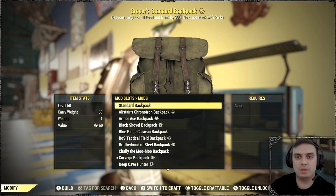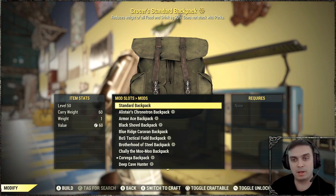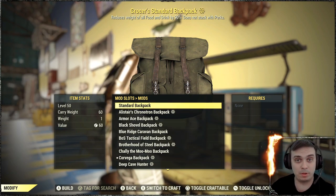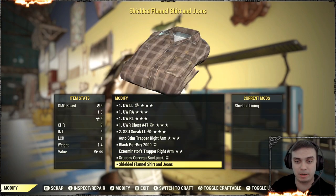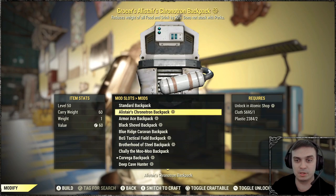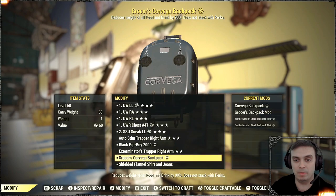So as soon as you've acquired the skin, you will need to have your backpack. You need to have a learned plan in order to craft the backpack. And then once you have your backpack with you, you go to the armor workbench, find your backpack and click modify. Afterwards, you can select one of the skins that you own. In our case, we're taking a look at the Corvega backpack.